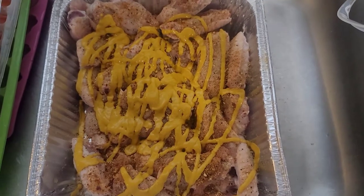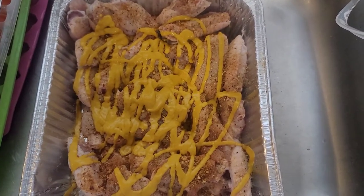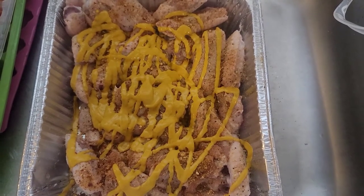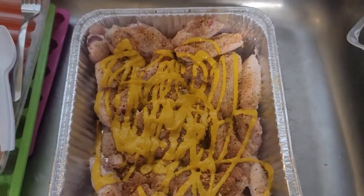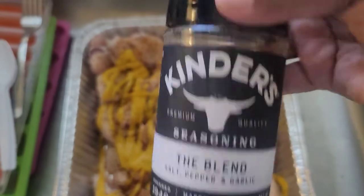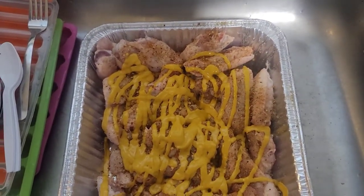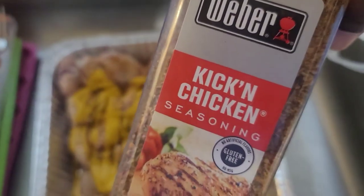All right, so today for our movie night we are having wings. I have my wings here and I'm about to stir them up — got my mustard in there, I have kicking chicken seasoning in there, and a salt and pepper and garlic blend. Kept the seasoning really simple today because I'm making a buffalo sauce.